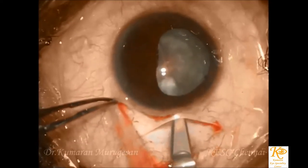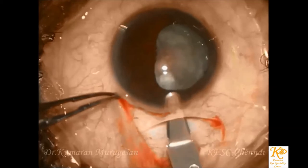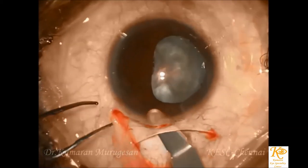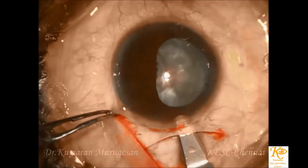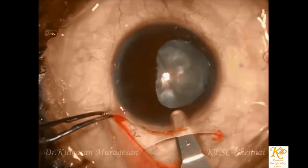After conjunctival peritomy and adequate cautery, a temporal curvilinear incision is made. The scleral incision is usually made opposite to the coloboma as it would be easy to perform the nucleus prolapse and other intraoperative maneuvers during the surgery.